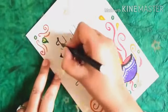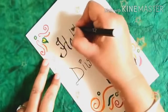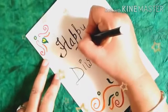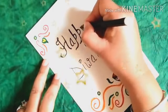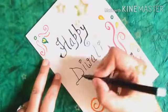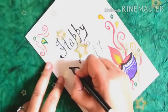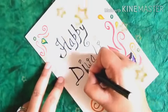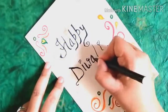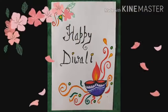After that we will do outlining again. Now your Diwali card is ready. Thank you, students.